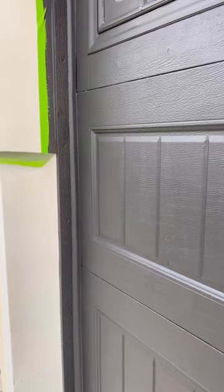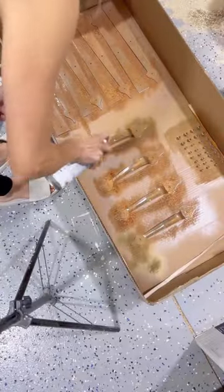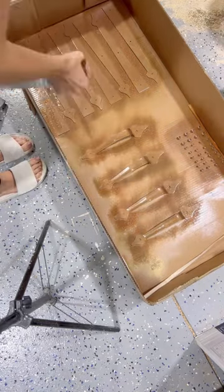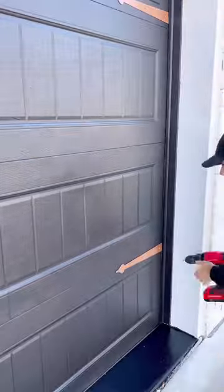I raised the doors to allow them to dry so the panels wouldn't stick together, removed the tape while they were still wet, scraped the windows clean, then spray painted the old hardware a mix of hammered copper and champagne bronze because the hammered copper was a little too orange.